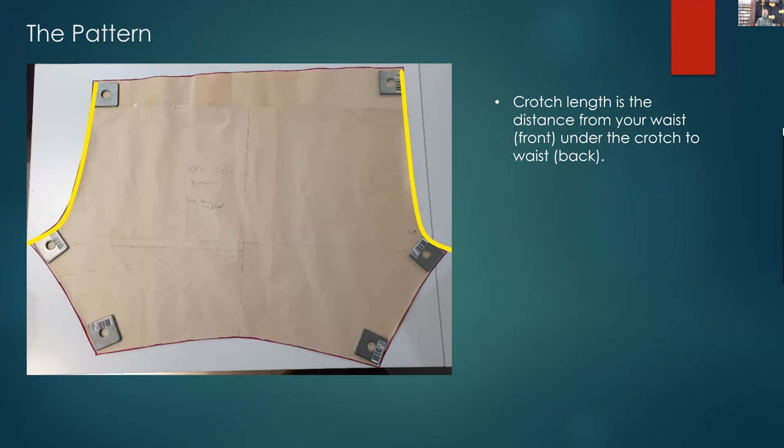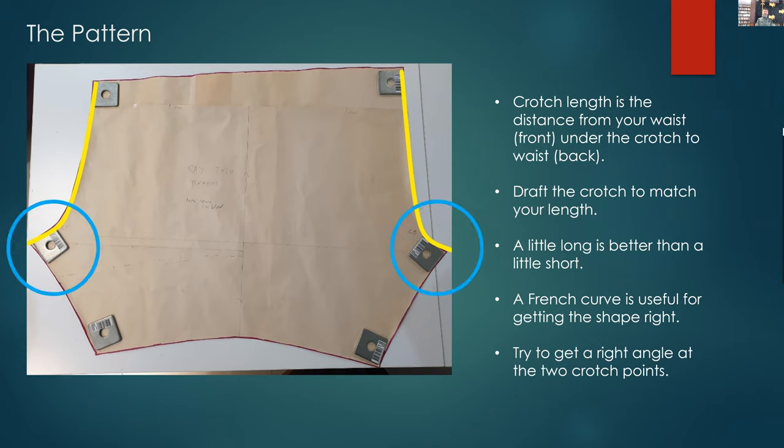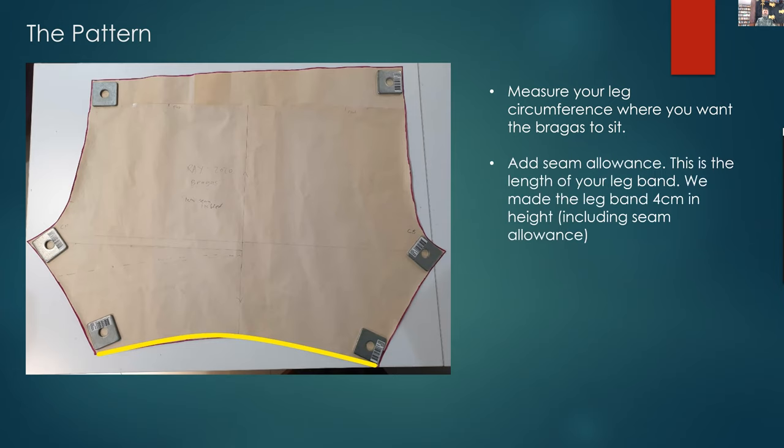Crotch length is from your centre waist, through under your crotch, and back up to your waist again. Getting it a little long is much better than getting it a little short — a little short gives you strange pulls and it doesn't sit right at all. A French curve was very useful getting that curve and shape right, and try to get a right angle at the two crotch points as assembly is much easier. Your leg circumference is where you want the braggers to sit on your lower leg — whether it's your thigh or below your knee. We made the leg band four centimetres, because you're halving it and you've got seam allowance.